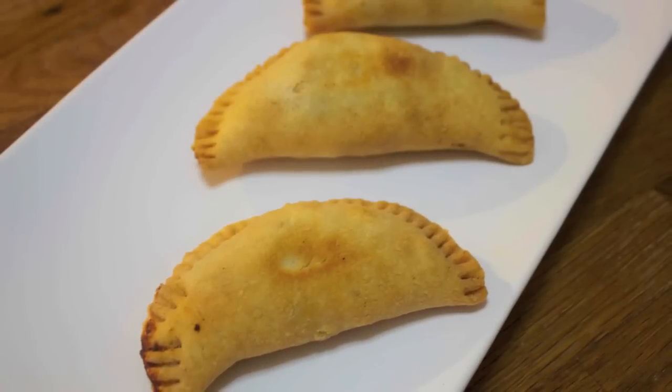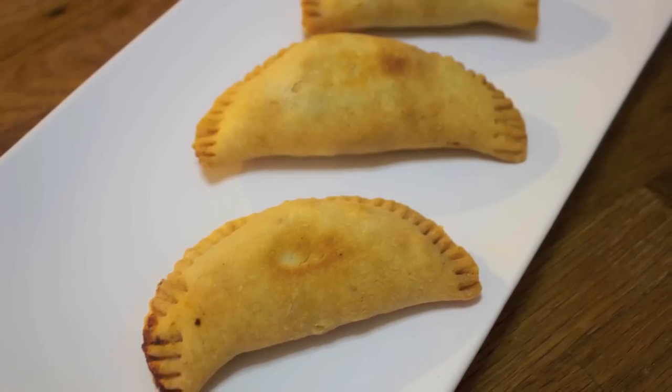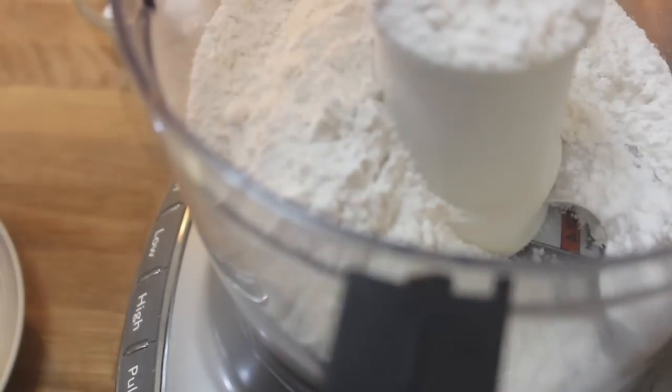Hey everyone, it's Julie and today I'll be making beef empanadas and they are really good, so let's hurry and get started. First thing you want to do is place all of your flour into a food processor.